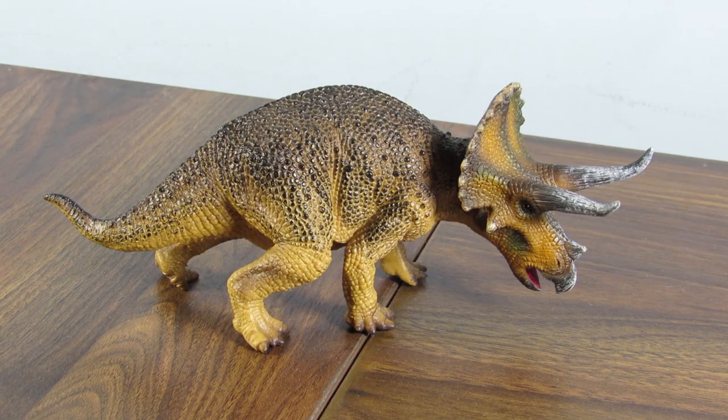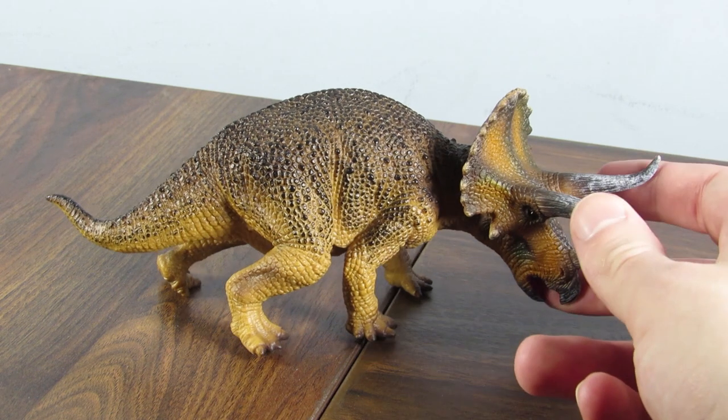This Triceratops was released last year in 2019, and I'm really sad I didn't get it as soon as it came out because this is a really underrated figure in my opinion. I know there are people out there who appreciate it, but as far as Ceratopsian figures go, it is really underrated.